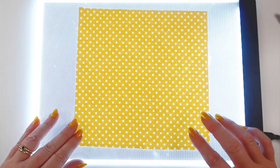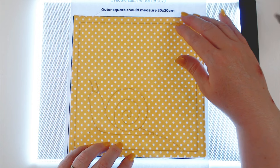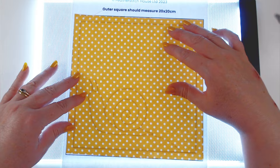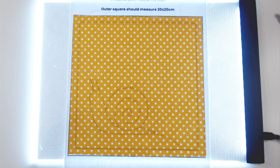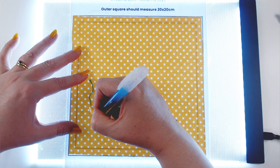I'm going to start in my usual way — I've got my lightbox out. You could just hold the template up to a window, it would work perfectly well. I'm going to position my fabric over the top, lining up with the outside square on my template, and then use an aqua marker to go around the outline of my snail on the backing fabric just to give me some positioning lines. I don't need to be too fussy — this is just to give me an idea of where my pieces need to be.